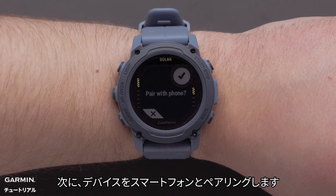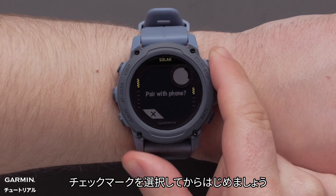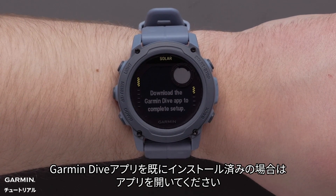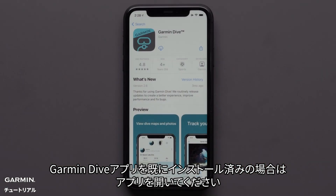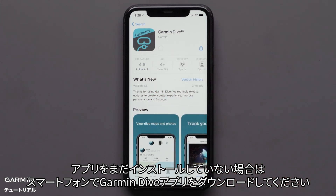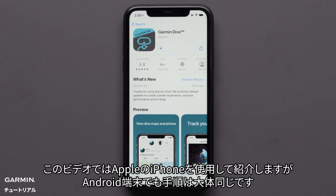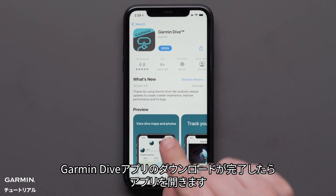Next we'll pair your compatible smartphone with your watch. Select the check mark to begin. If you already have the Garmin Dive app installed, go ahead and open it. Otherwise you will need to download the Garmin Dive app onto your compatible smartphone. In this video we'll be using an Apple iPhone, but the process is similar on Android devices. Once the download is complete, open the Garmin Dive app.